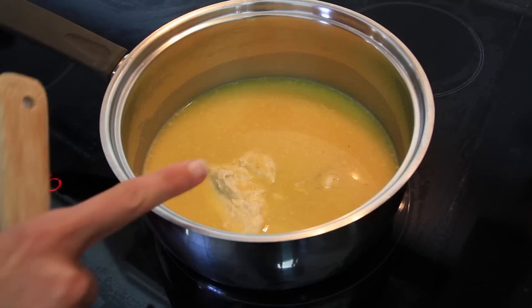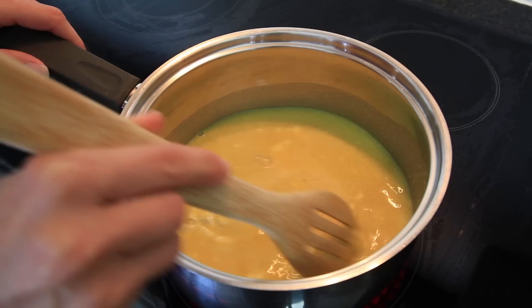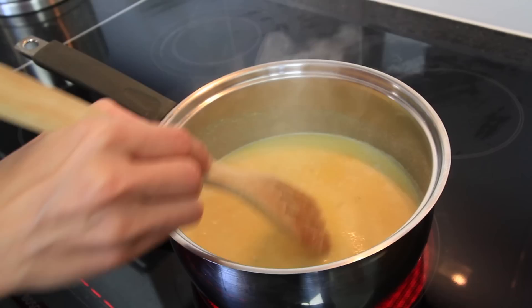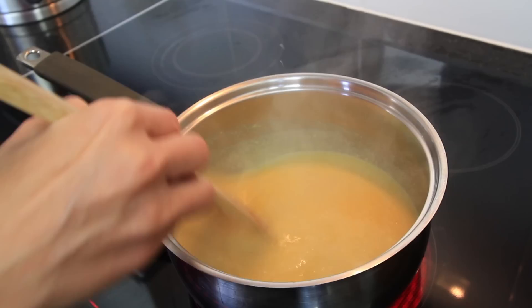Now that all your ingredients are in the pot you need to cook it up until it's a thick mixture. I'm just starting this on a high heat just till it gets to a good roaring simmer and then I'll turn it down to a medium heat till it's all thick. Okay so this is just starting to boil — it's only been going for about two or three minutes. I'll keep it going for another half a minute or so and then I'll turn it down to a medium heat.